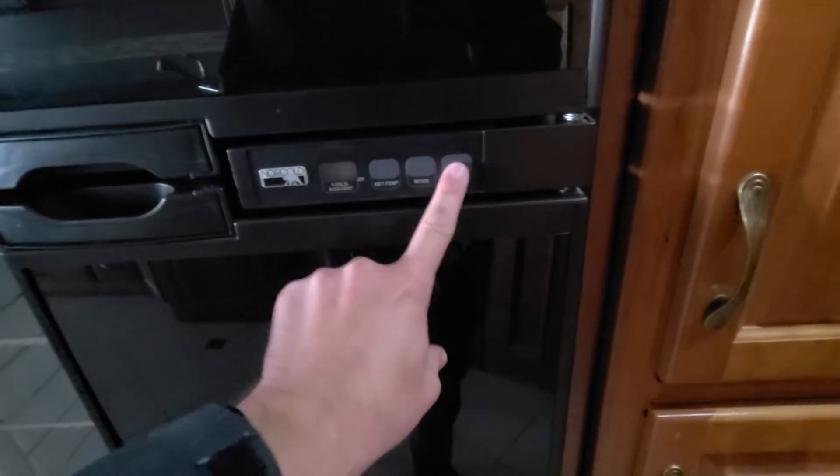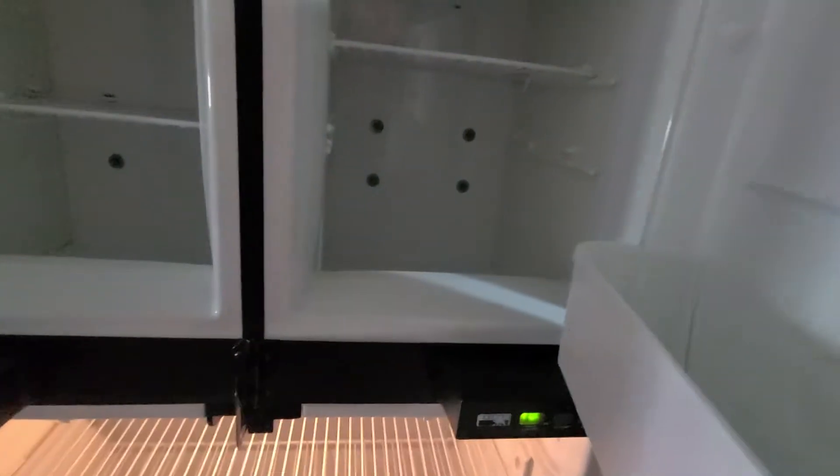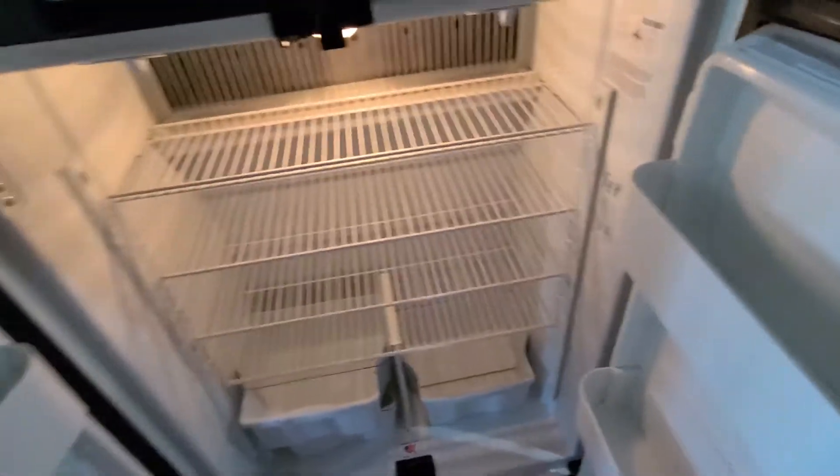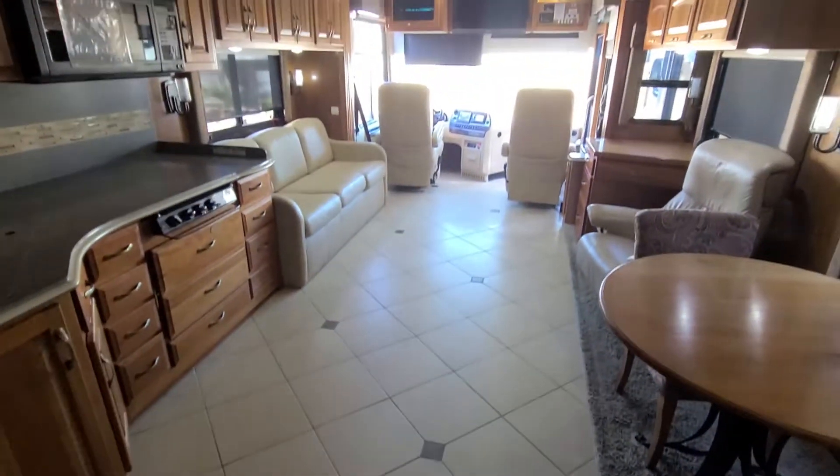Refrigerator — let's see if we can turn this thing on. Looks like it turned on for us. I don't smell any weird smells, I don't see any rust on the shelves — which you typically would — looks nice and clean. Nice little pantry area here. Some closet with hanging storage. Let's look at the carpet here. This tile all looks really nice.